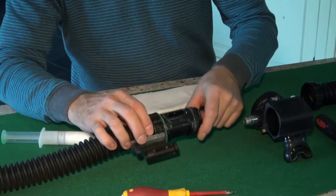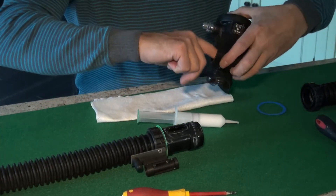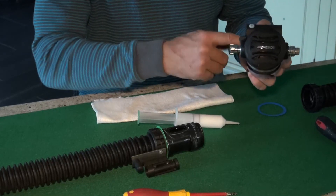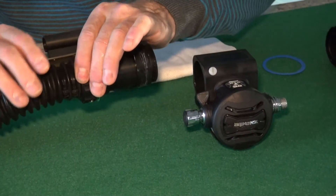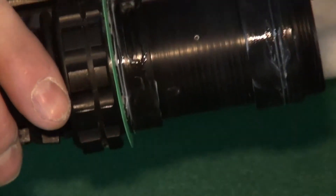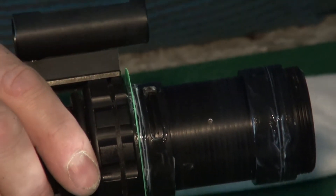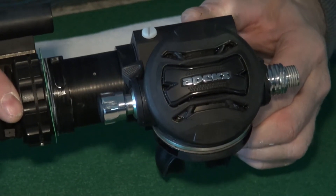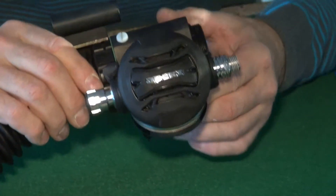Now grease the inside of the outer barrel. You don't need too much here — just enough to make sure the O-rings slide nicely into position. After greasing both parts of the DSV, begin reassembly. It's important to align the inner barrel locking groove with the outer barrel locking screw. Align these together, carefully slide the inner barrel in, and push until it clicks into position.